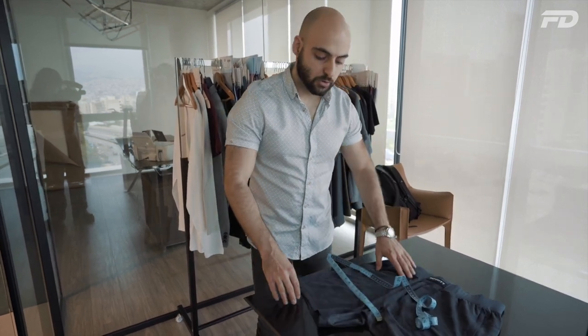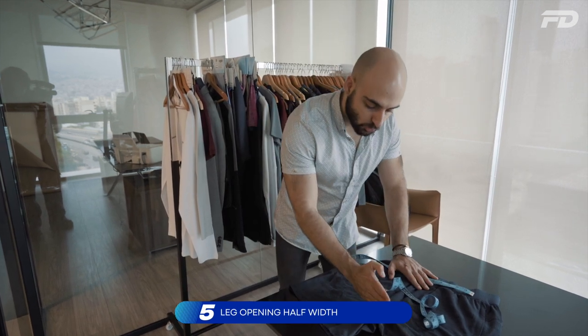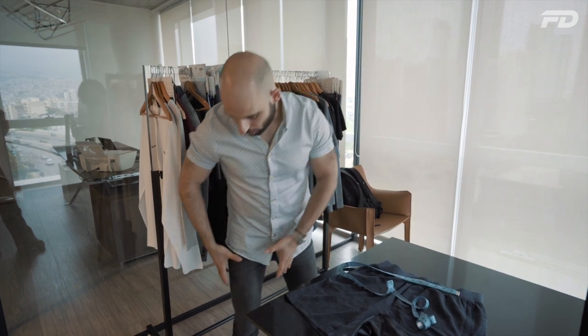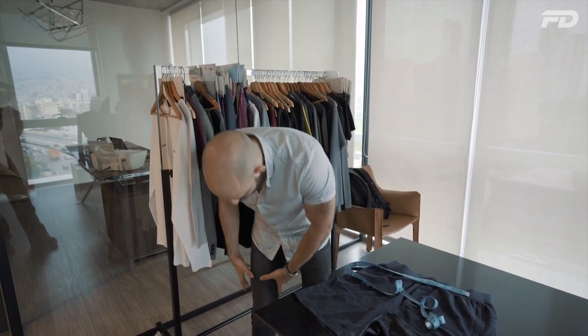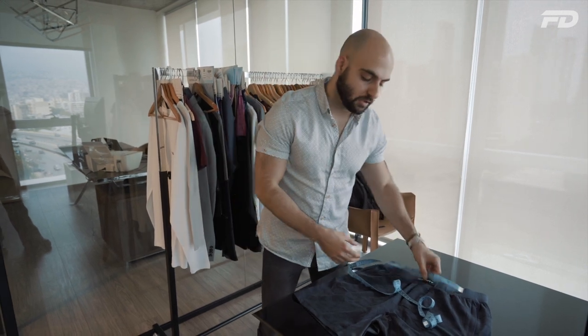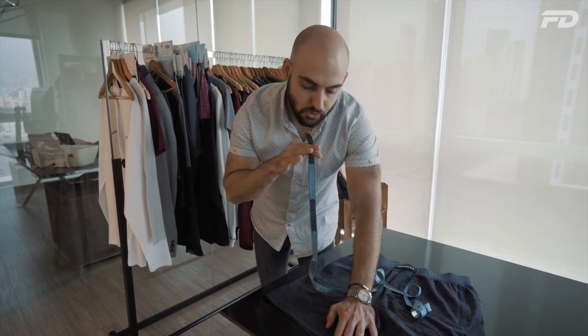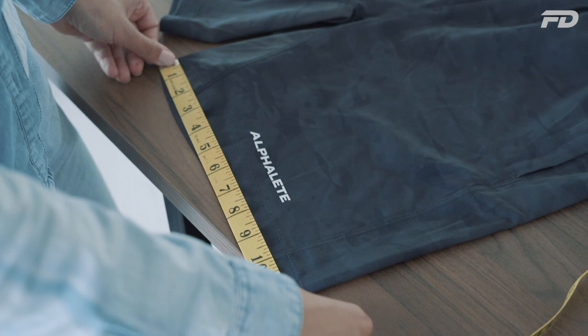Next, we'll also need to consider our leg opening half-width, which is extremely easy. The relationship between thigh opening half-width and leg opening half-width is that our leg opening is typically between 0.5 to 1 inch smaller than our thigh opening. The thigh is usually the biggest part needing the most clearance, and the leg opening gets smaller depending on where it sits on the inseam — longer garments will have a smaller leg opening half-width, while garments that sit higher up, like running shorts, will have a wider leg opening. Going from end of fabric to end of fabric, we're getting around 11.75 inches, which confirms that our leg opening half-width is typically smaller than our thigh opening half-width.